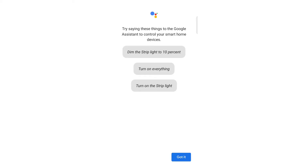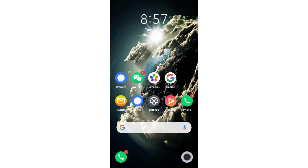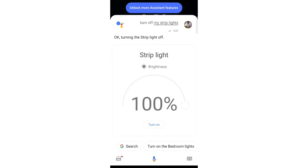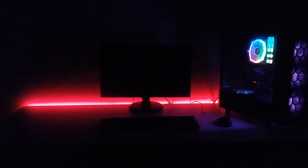Now you can use voice commands: turn on the strip light, turn off the strip light, or dim the strip light to 10%. I am going to demonstrate using the voice assistant. Hey Google, turn off my strip lights. Okay, turning the strip light off. Hey Google, turn on my strip lights. Okay, turning on the strip light. Hey Google, turn off my strip lights. Alright, turning off the strip light.